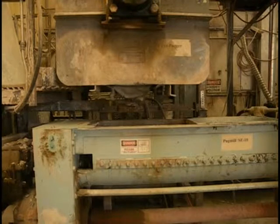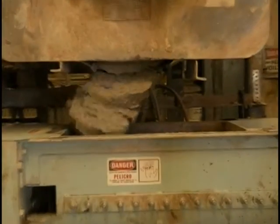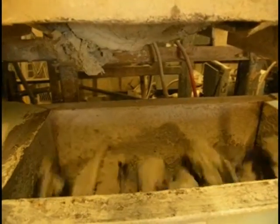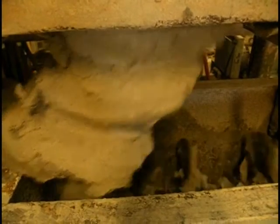Now from the mixer it is going to get extruded into the pug mill. A pug mill is actually an extruder and it gets mixed some more. It gets compressed and then cut into tiny little pieces in a vacuum.